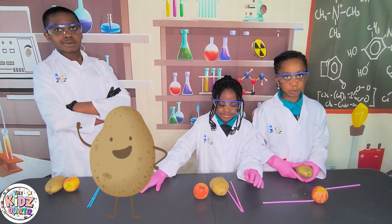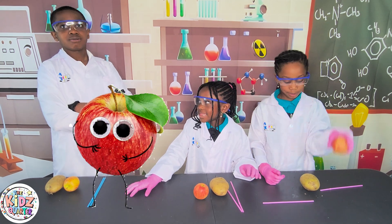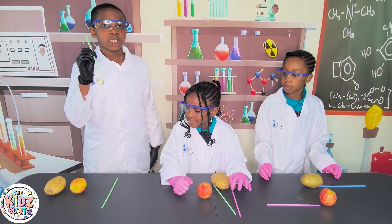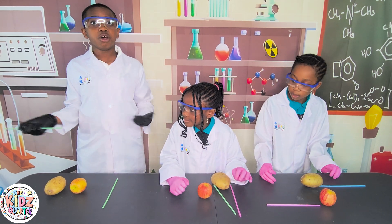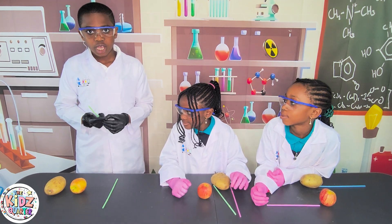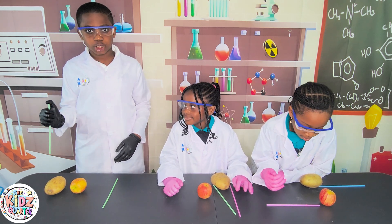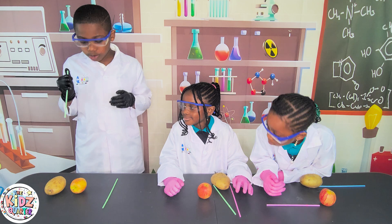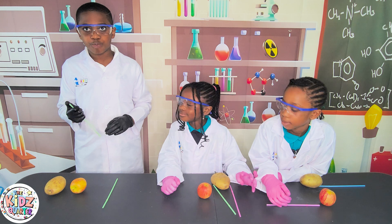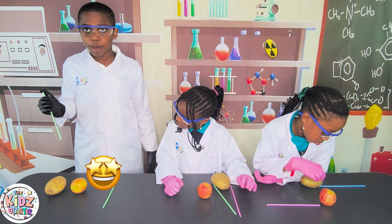Guys, this experiment works with a potato, but we also wanted to see if it works with an apple-licious apple! Folks, this is the science behind it. When we take a straw and poke it onto a potato, nothing happens because the air escapes from the top of the straw. However, once we cover the top of the straw and poke it onto the potato, the air is then trapped in the straw, creating air pressure, which increases the rigidity of the straw. Therefore, the straw penetrates the potato!